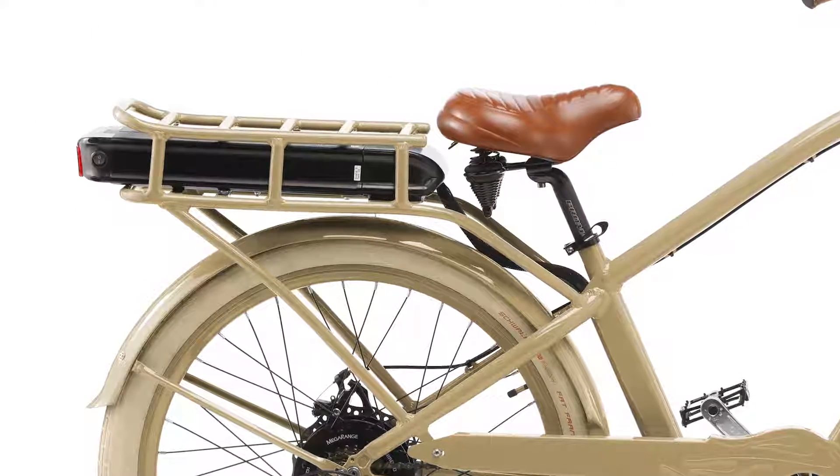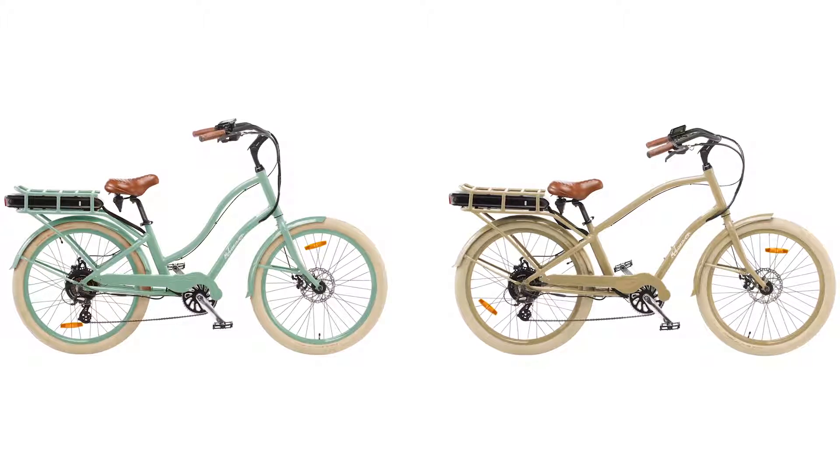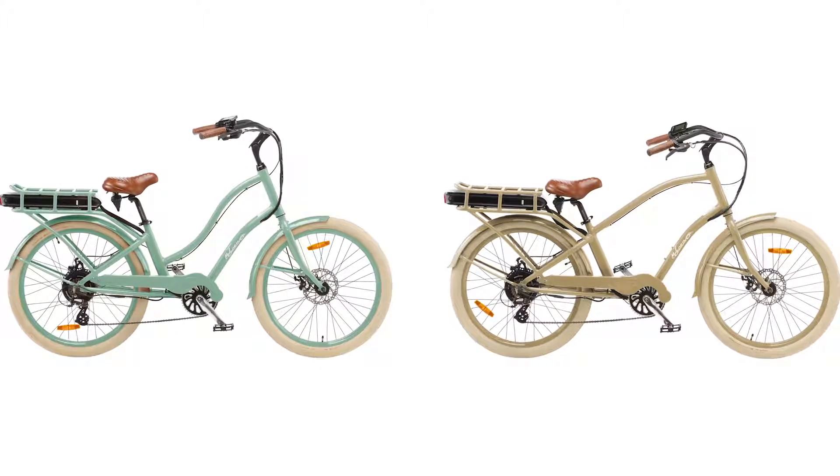The rear rack is part of the frame, making it sturdy enough for heavy loads. The most attractive and distinguishing features of this bike are its look and riding comfort. Since beach cruisers are designed to ride on level ground, they can be strenuous to pedal up hills — but not this bike.